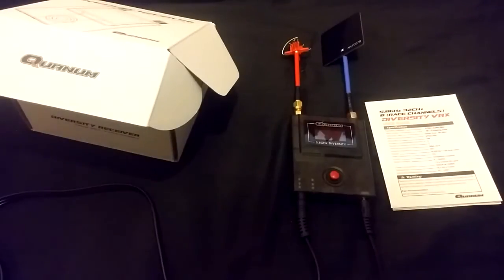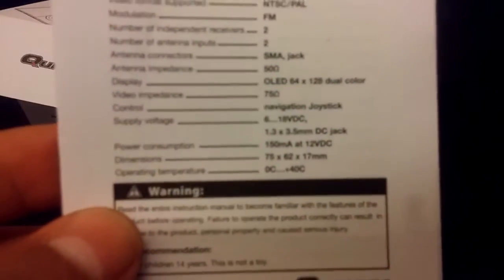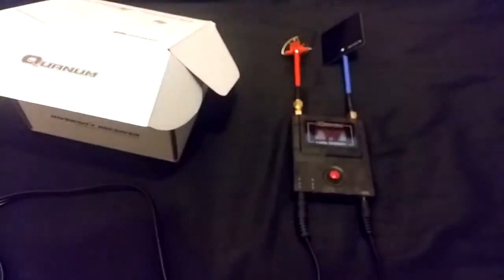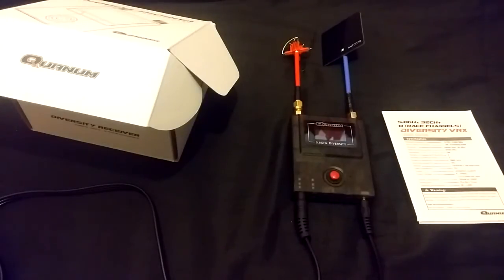Another thing to remember also is, on the little manual, operating temperature is mentioned at 40 degrees centigrade. I have noticed that while you're using it, this thing does get warm — in fact, in some places, hot. So if you're in a country where the temperature goes routinely over 40 degrees centigrade, you might want to consider taking a fan to the field with you. Make sure the fan works on LiPo, though. Just keep in mind the operating temperature has been written in there as well.